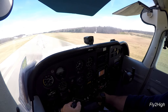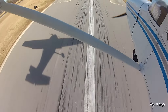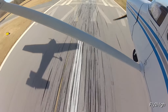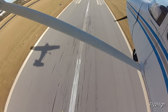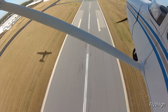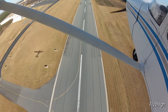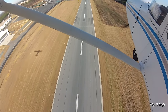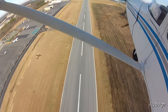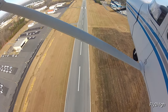Throttle up to max power. Carb heat off. Arrest the rate of descent. And when the airplane begins climbing, bring up the flaps a little bit at a time. Hold a sensible pitch attitude for the climb. As the flaps retract, the airspeed will increase and the airplane will begin to climb more vigorously. We are now safely clear of the fictional threat on the runway and climbing higher and higher on the upwind leg of the pattern, ready to go around and do this again.